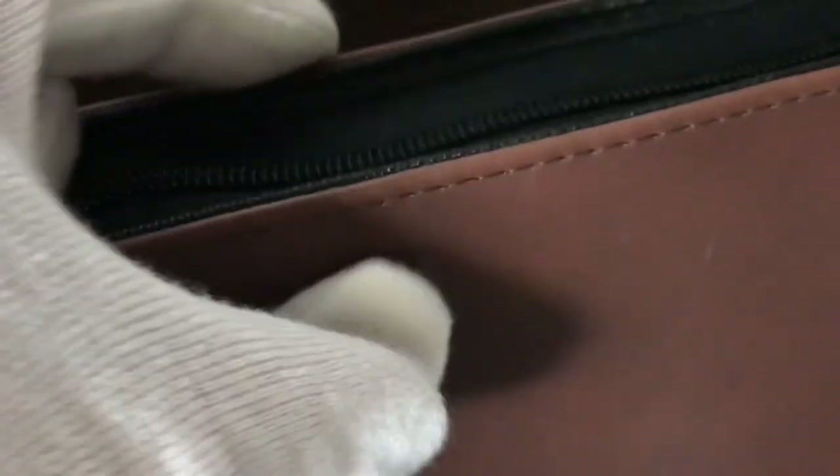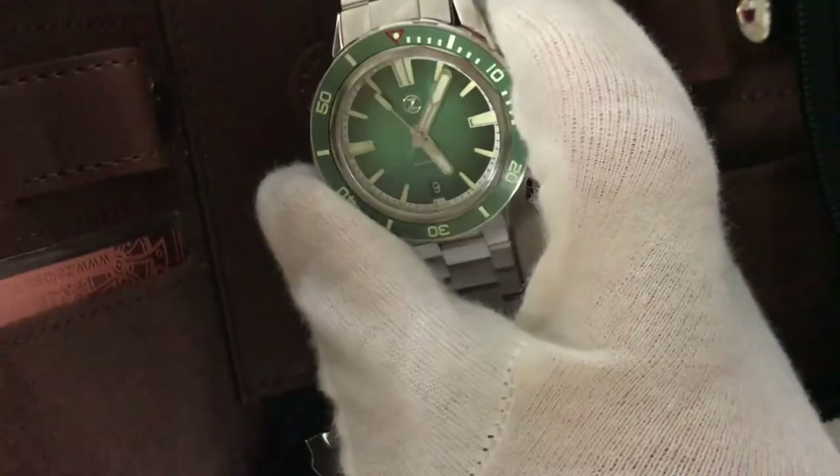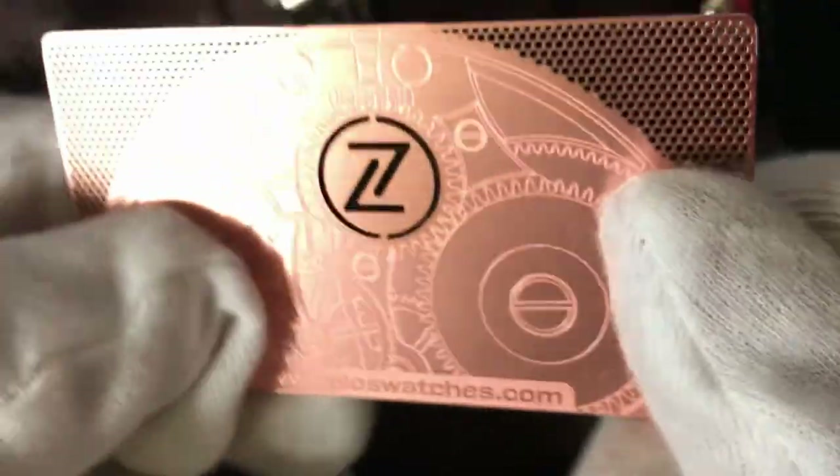And inside, it's a kind of travel case. Wow, beautiful, really nice travel case. This is a Garantie card — really nice. It's a metal Garantie card, really nice.